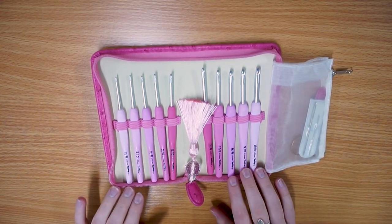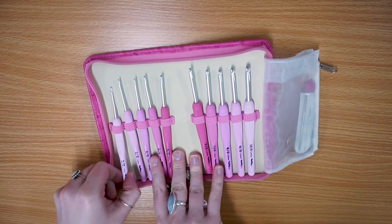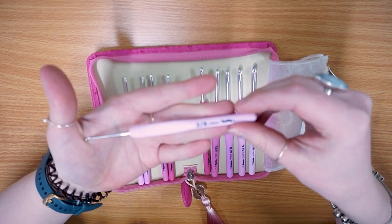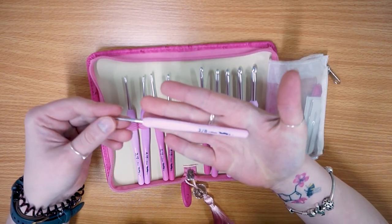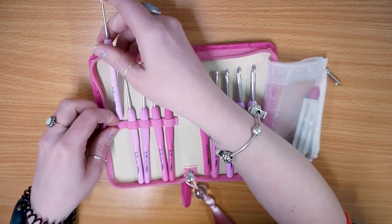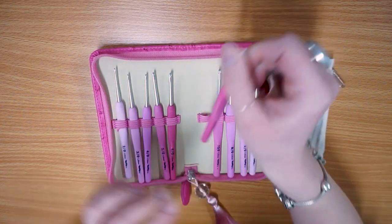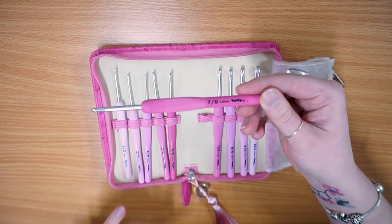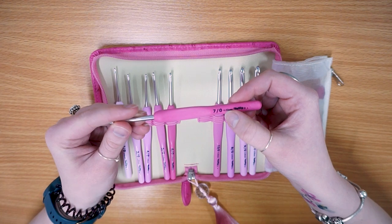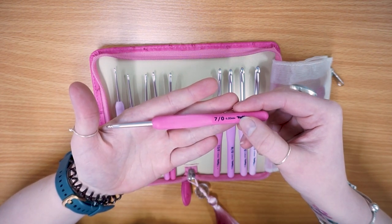This is a set of 10 ergonomic crochet hooks all in different shades of pink. It starts from 2mm, which is a really nice lace-sized crochet hook. Tulip are really well known for doing very delicate crochet hooks. It goes all the way from 2mm up to 6mm. They do have both the US sizing - which is the big number, which is why it looks like I'm showing you a 7mm but it's actually a 4mm - and then the millimeter sizes right next to them.